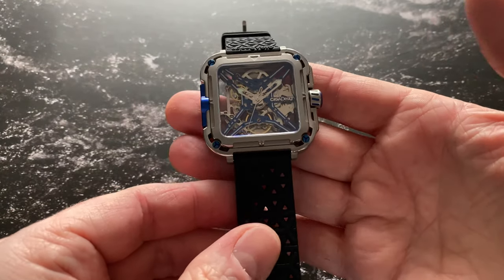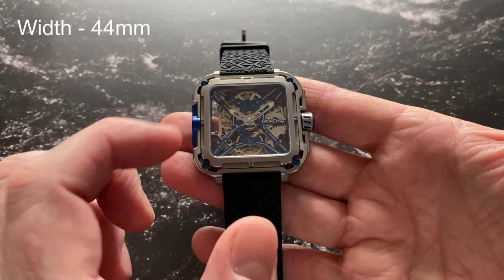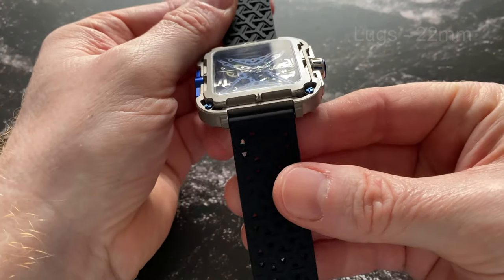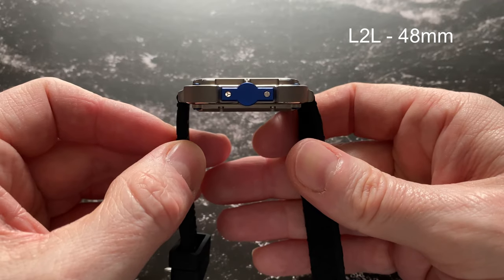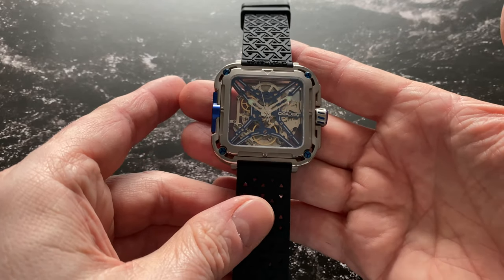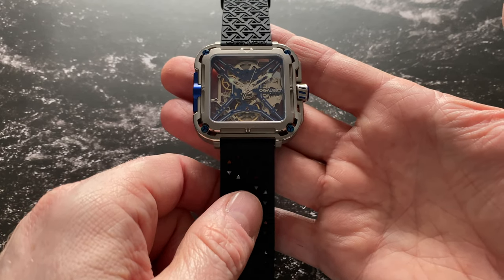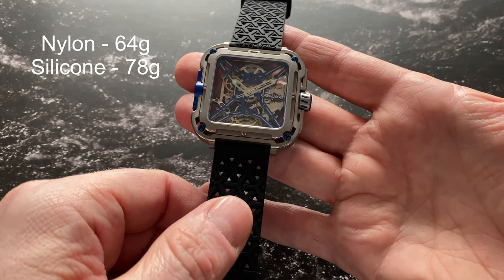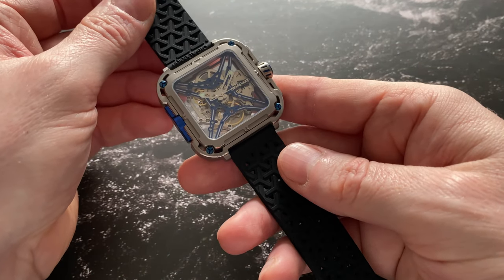Let's go into the dimensions. We have a square design — 44mm across, and it is a square. We have 11.8mm of thickness, a lug distance of 22mm, and an actual lug-to-lug distance of 48mm. Nice dimensions there. The weight on this one — this being the titanium version — you get two supplied straps with it. On the nylon strap it's only 64 grams, which is an incredible weight. On the supplied silicone rubber strap it's 78 grams. So it really is an extremely wearable weight.